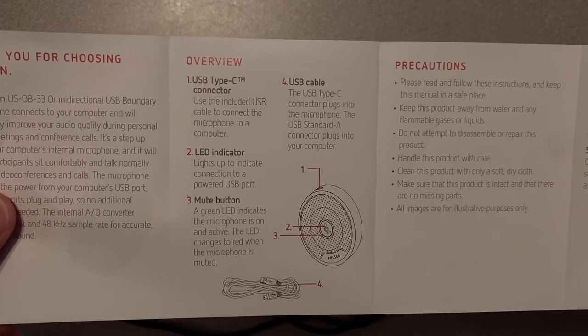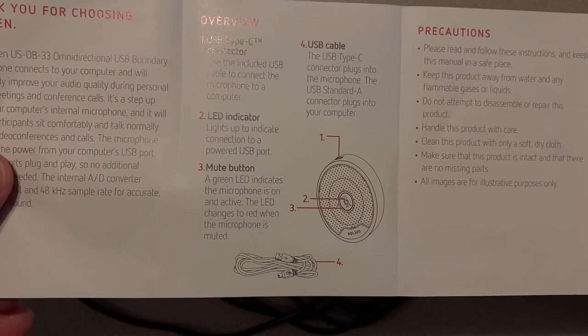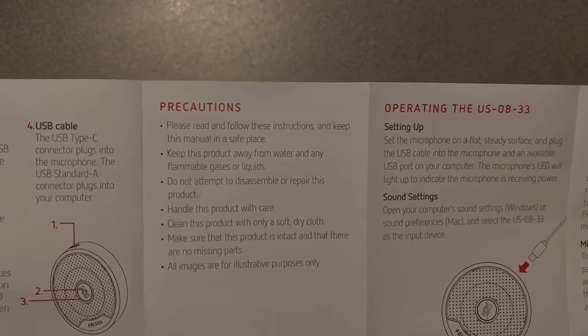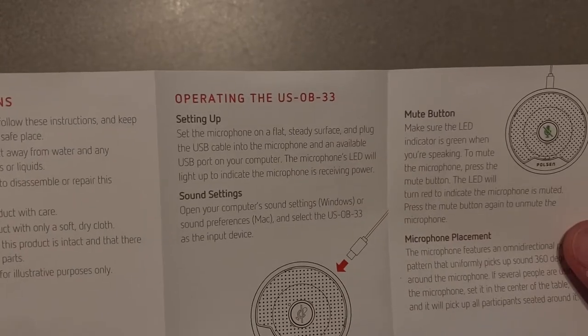It's got an LED indicator, so maybe the mute button lights up. Green LED indicates the microphone is on and active, and the LED changes to red when it's muted. We're going to test that out in just a moment. It's got some precautions here, and a setup section.